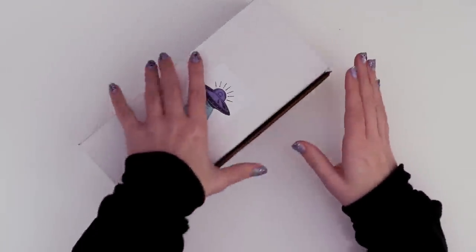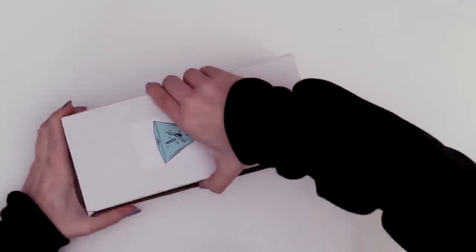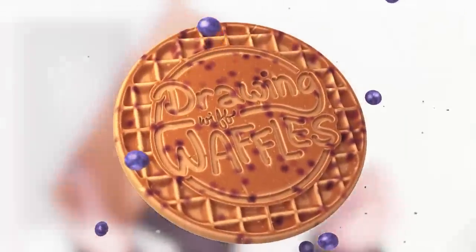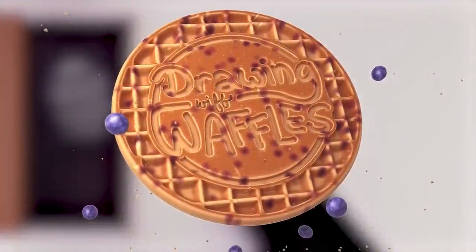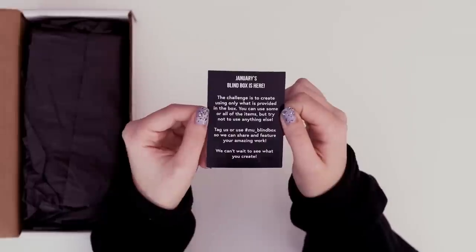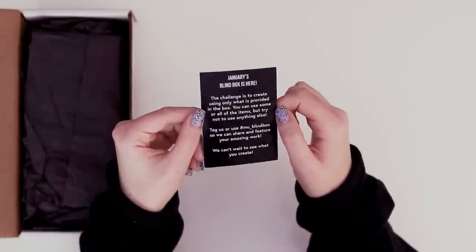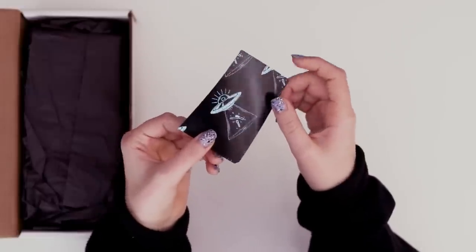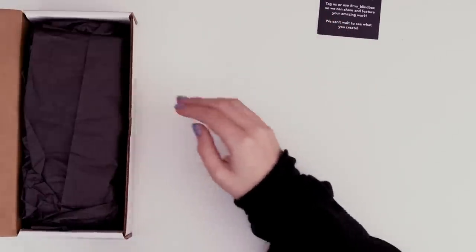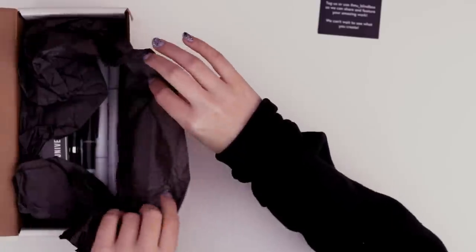Let's open up and find out what's inside. We're opening a new box — this is kind of fun. The challenge is to create using only what is provided in the box. You can use some or all of the items but try not to use anything else. So does that mean they might include a pencil and stuff too? I have absolutely no idea what's in here — there haven't been any hints, except that it's by Universe of Marker. So I'm hoping for markers.